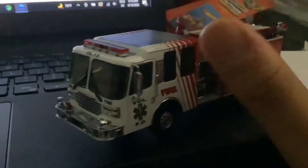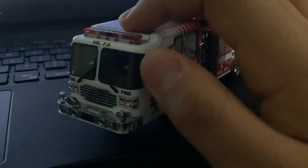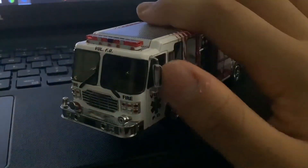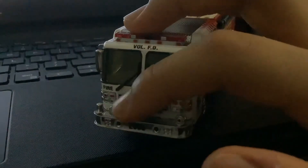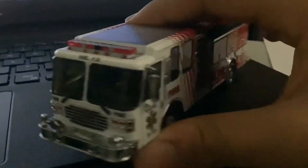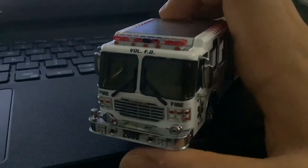It came from Code 3 Collectibles. It's very detailed — first time you see a 1/64 scale Code 3. This is where you connect the hoses to the front, so it's not the traditional side hose connection.